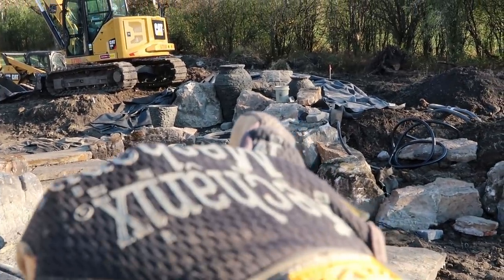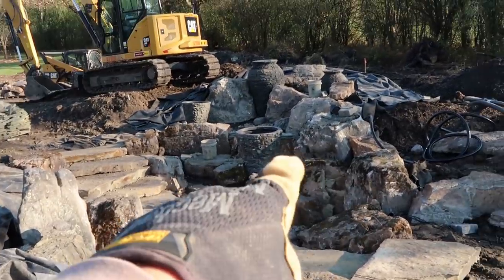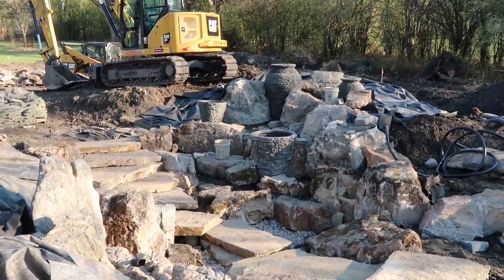Notice how the big wide waterfall that's just behind that rock right there has now disappeared, but the little waterfall right there is now visible whereas earlier it wasn't.